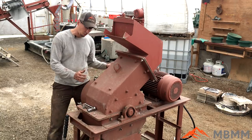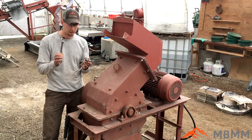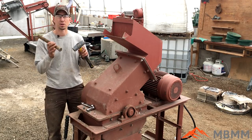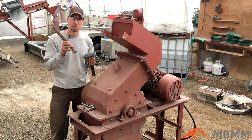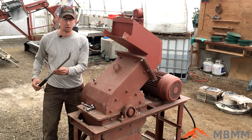I want to walk through the tools first. All the bolts I'm going to be loosening are three-quarter inch, so I'm just going to use a socket and an end wrench. Then we have a three-pound hammer and a piece of steel stock that's going to help us take the screen out, and then this pry bar can be very useful as well.